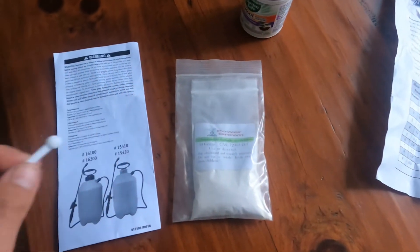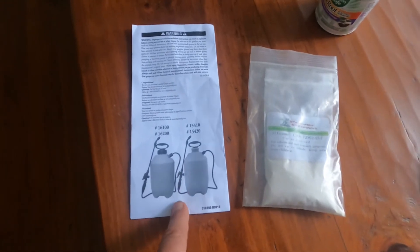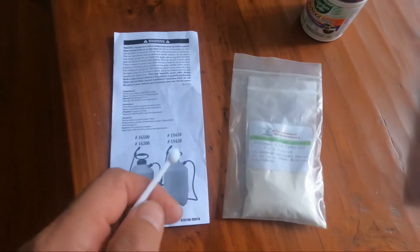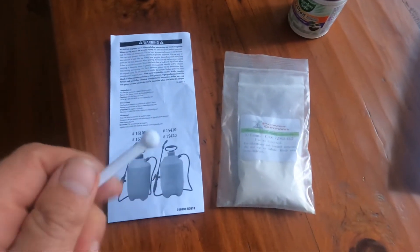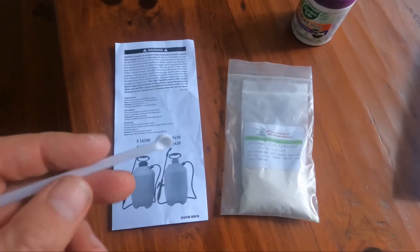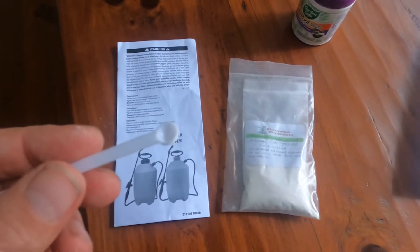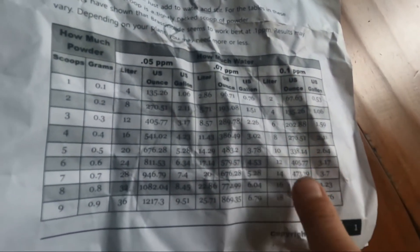This is a picture of my sprayer — a two US gallon sprayer. You determine the concentration you want; I'll show you a little chart. The best recommended concentration is 0.01 parts per million, and for two gallons that's eight scoops. So I used eight scoops of this into the sprayer.